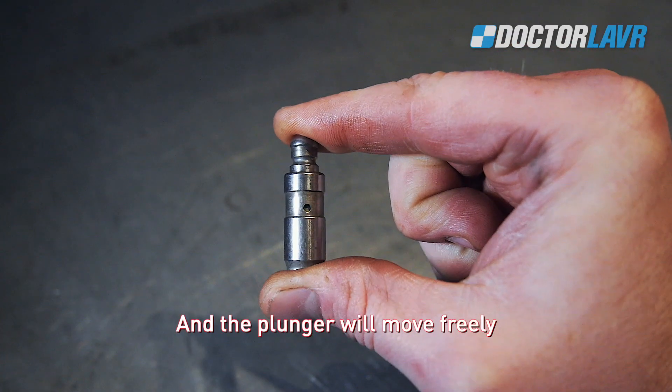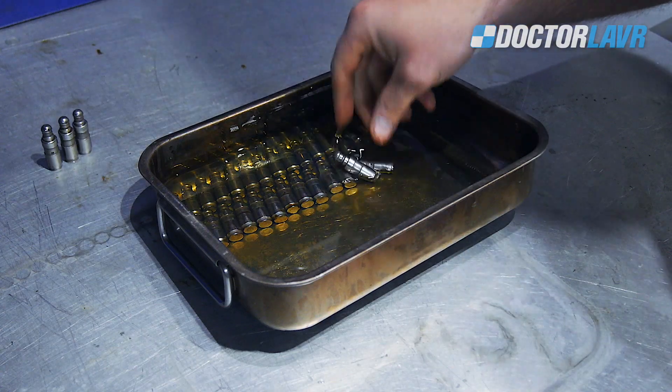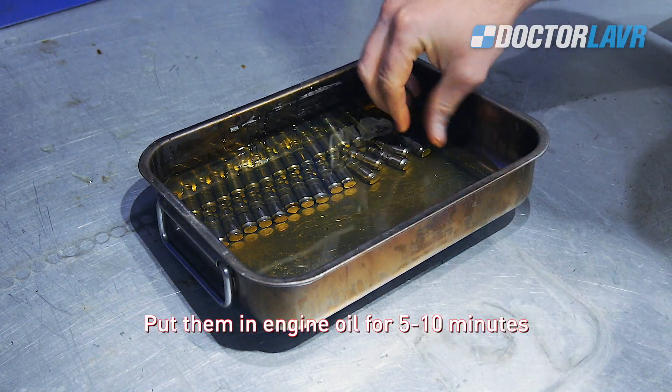The plunger will move freely. Before installing on the engine, put them in engine oil for 5-10 minutes.